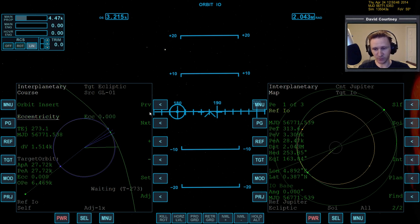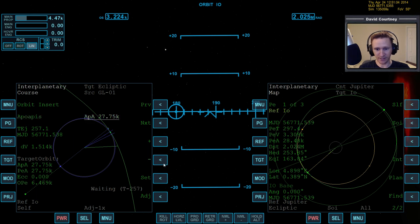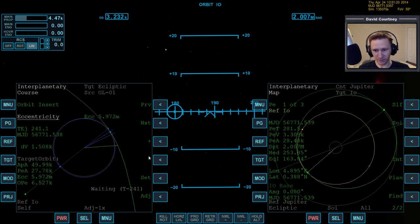We're going to get to our PEA of 28.47 and then it's going to circularize based on that, so our periapsis and apoapsis will be the same. If you circularize based on apoapsis, you get to your periapsis of say 28 or 5 kilometers and then it sets your apoapsis to whatever you specified — like if you set the apoapsis to 50k, your periapsis will be 28.48 and apoapsis will be that number. In this case I want circularization based on eccentricity of zero.